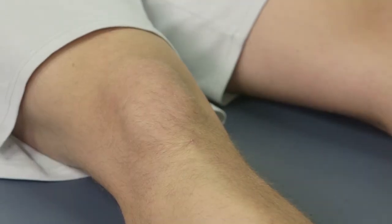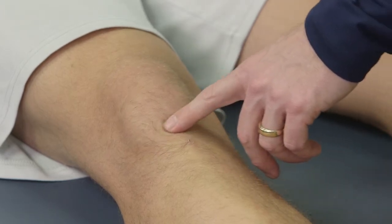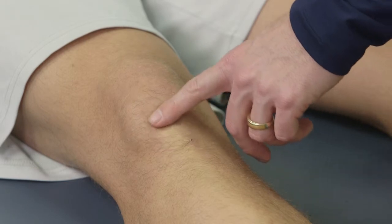In this particular skill, what we're going to do is we're actually going to tape the patellar tendon. This particular taping is for a condition called patellar tendonitis, where an individual gets a lot of irritation over the patellar tendon.